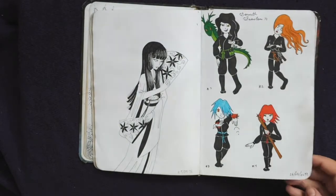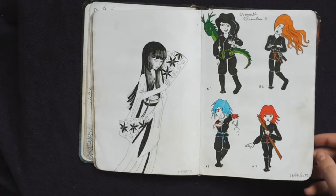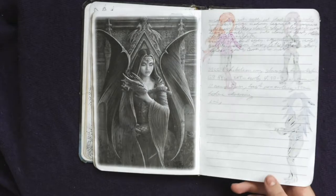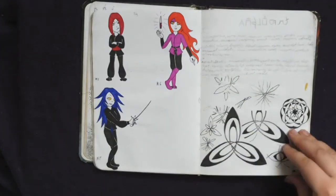These were little randomly generated word prompt characters — all ninjas. More little ninjas. And I was starting to get into Celtic knotwork and it did not work at the time.